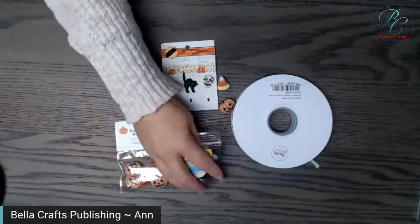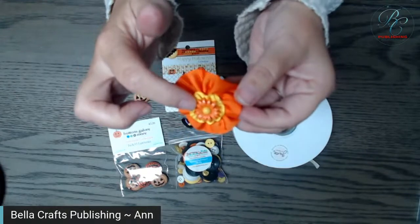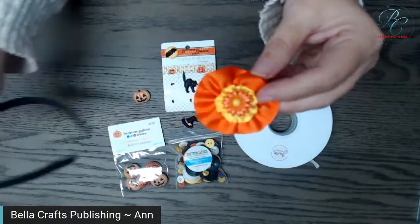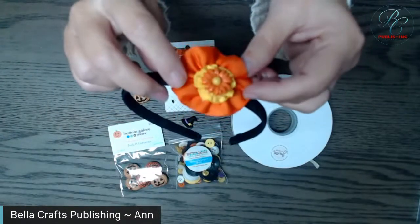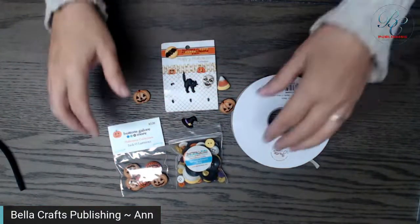Like this — I made this one I think last month. That's one of their flower buttons, and I put that on there — see, that would be cute on a headband too. This is perfect for a little hair bow for a girl.